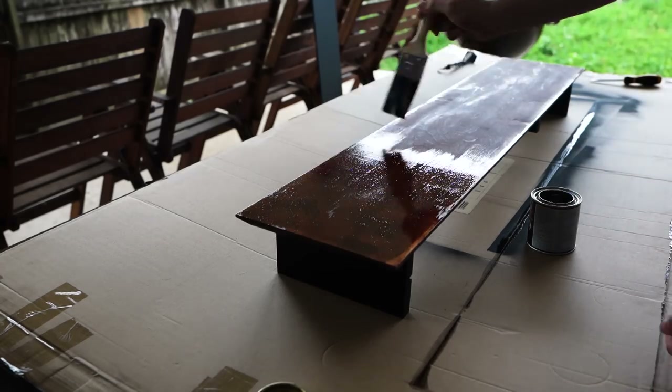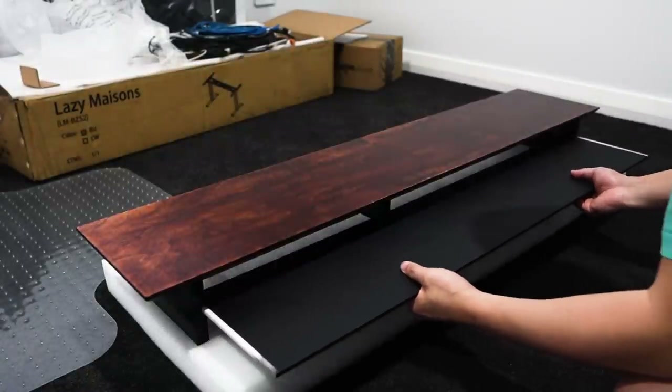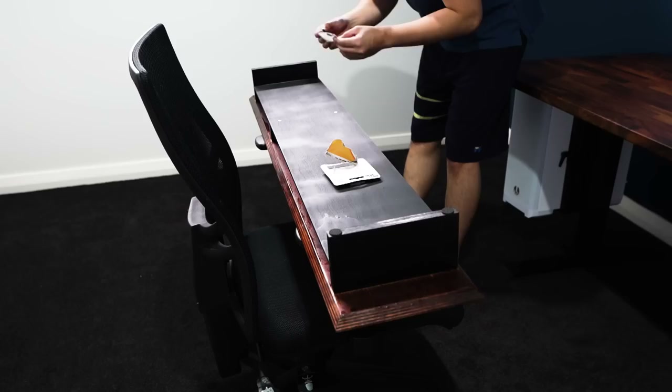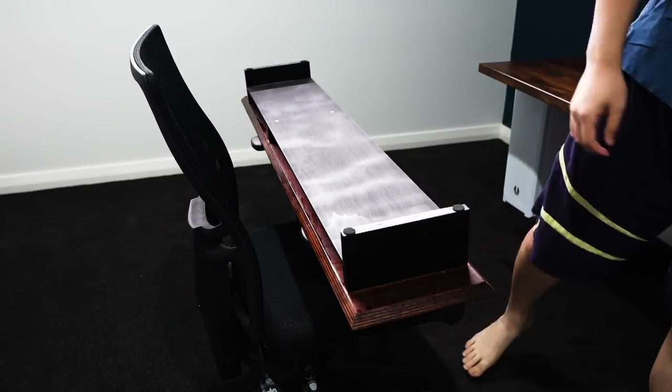Once it dried I applied a top coat varnish to bring out the real walnut color, and it was starting to look pretty good. I then added a plastic board to create a second-level shelf and stuck small circular grippy pads on all four corners so it wouldn't slide around on the main table. This is what the finished monitor riser looks like.